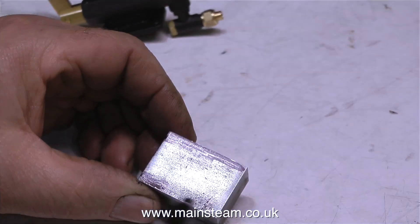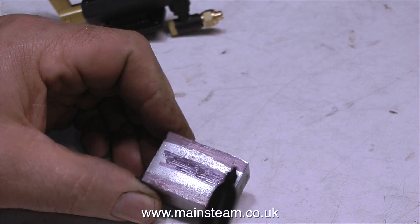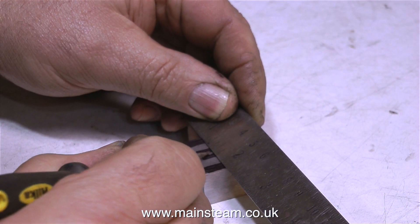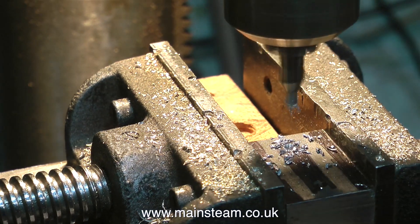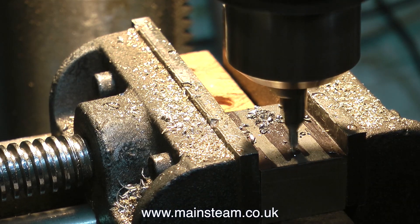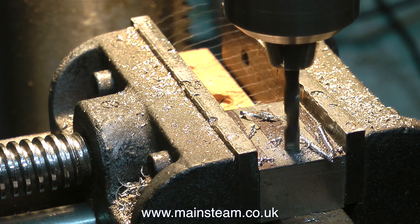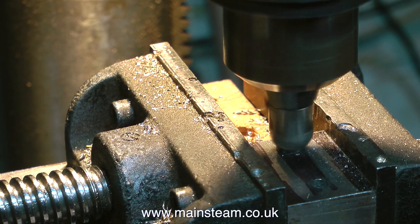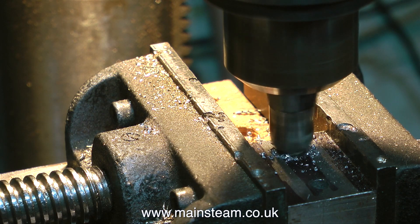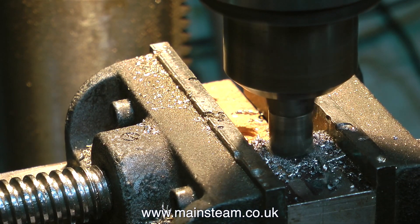The next part of the job is to drill a couple of holes in the block, countersink them, and use some wood screws to screw the block down onto the baseboard. I also need to drill and tap four holes around the edge of the block to fix the pump to the block itself. With the block securely clamped in the vice on the drilling machine, I first use a centre drill to make pilot holes, then a 3/16th inch diameter twist drill to go all the way through. I'm deeply countersinking the holes to take the heads of the countersink wood screws.